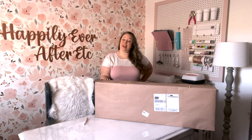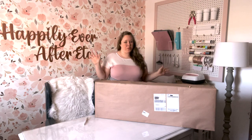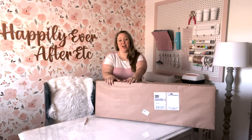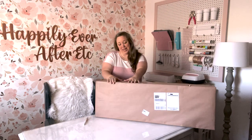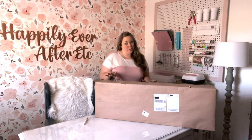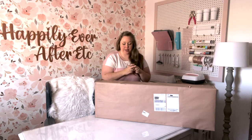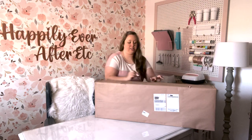Hey y'all, it's Betsy from Happily Ever After Etc, and I am back today with another Cricut project. Well, technically it's an unboxing and a review because today I have something very exciting for you — the unboxing of Cricut's new Bright360, their amazing floor and table lamp system for crafting. I cannot wait to open this. You can see it is still in the very inconspicuous packaging they sent it to me in. This baby is going to be a game changer.